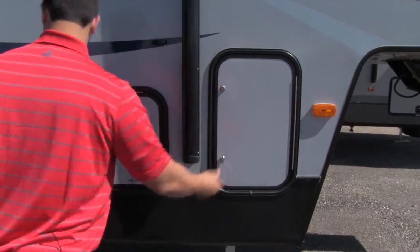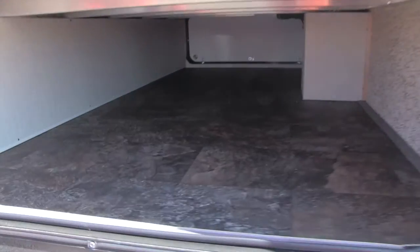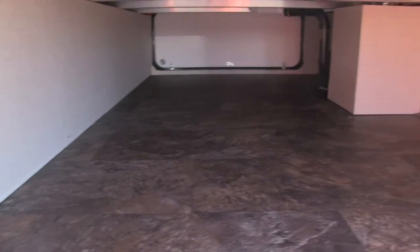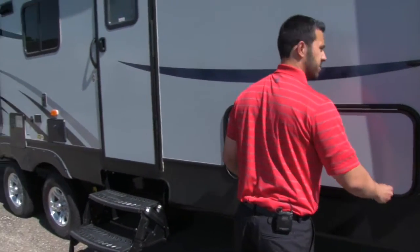Next to that, we'll have excellent pass-through storage. You can see it's going to go all the way through, with a finished floor on there. Plenty of space for ladders, chairs, anything else you need to bring with you.